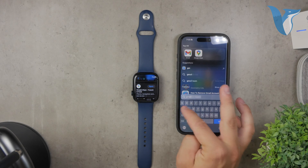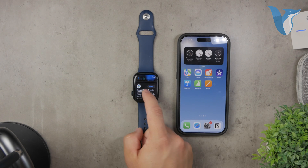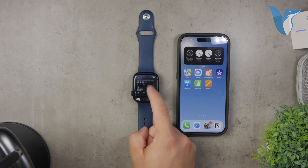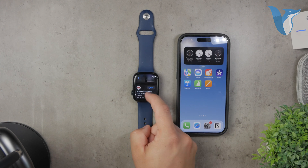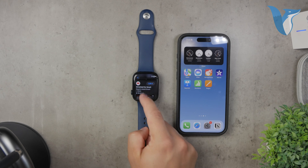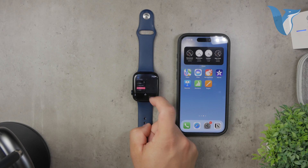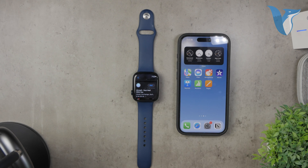Alternatively, you can explore other mail clients available on the App Store. Popular options include Spark Mail and Blue Mail, and there's even a third-party Gmail app designed specifically for the Apple Watch. Each of these apps has its own unique features and setup processes, but generally speaking, you download the app on your iPhone, set it up by logging in with your Google account, and the Apple Watch app should start working seamlessly.